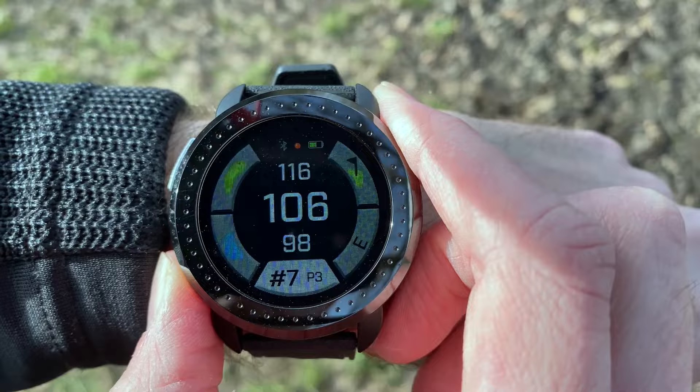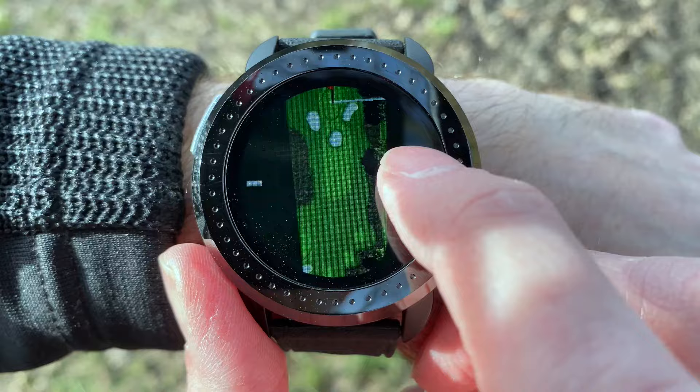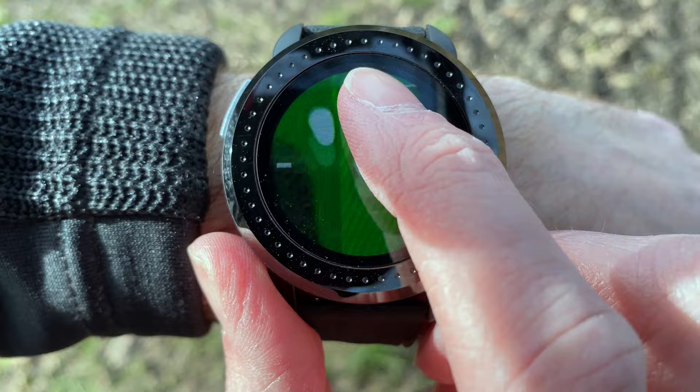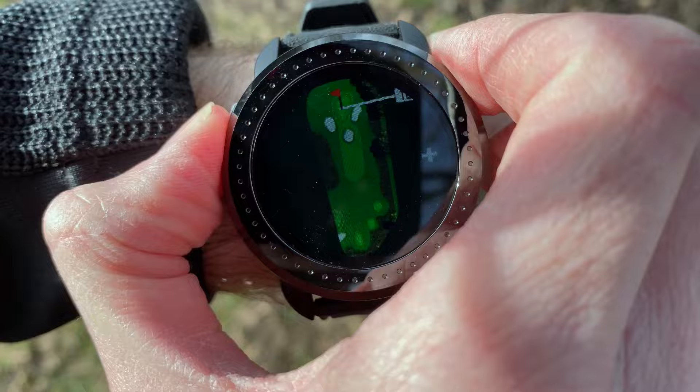If you want to see the whole hole layout, you press the button in the top left and you get an overall layout of the hole. You can zoom in more specifically and scroll around to get a better look at the shape of the green or the hazards. Notice there are three hazards on this hole — we'll come back to that in a moment. To zoom out, you press the single button on the side of the watch to get back to the home screen.